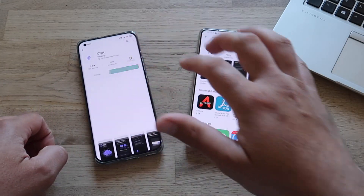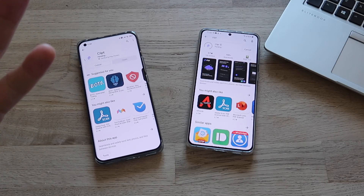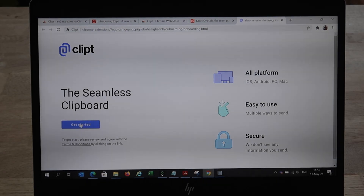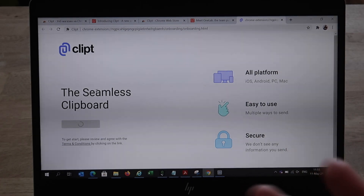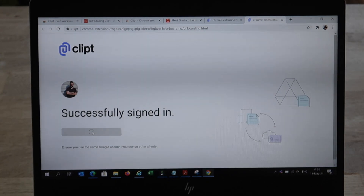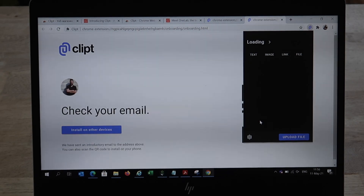The one requirement is to be logged in with the same Google account on all of your phones, laptops, etc. I'm going to install it on my Mi 11 phone, on the Samsung S21 Plus, and also install the Chrome extension on my Windows PC. Here it is — Clipped, the seamless clipboard. I'm going to click Get Started. All the platforms: iOS, Android, PC, Mac — easy to use and secure. I link my Google account to Clipped, and I'm now successfully signed in. Opening Clipped, I can immediately see my keyboard.